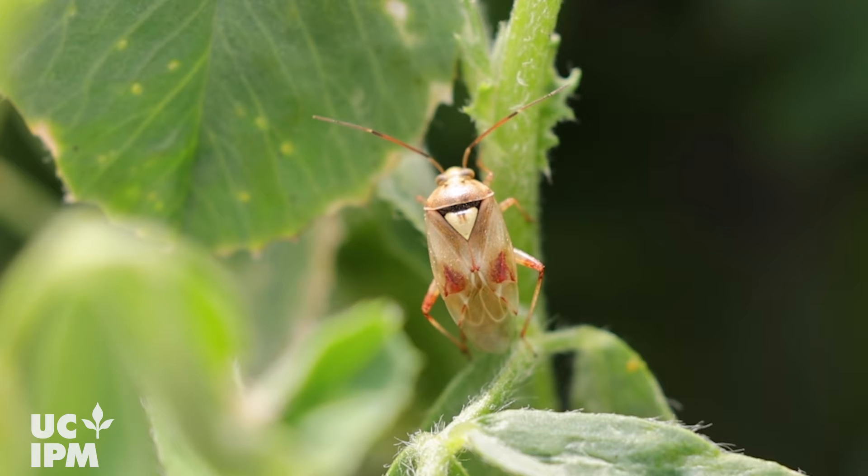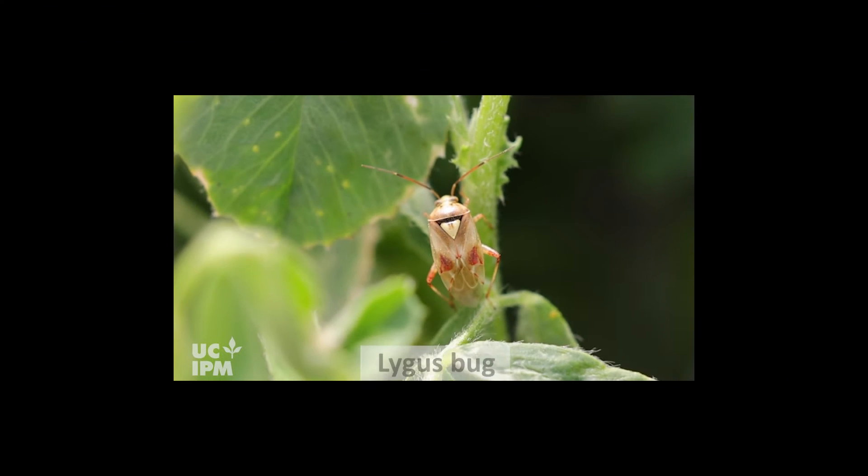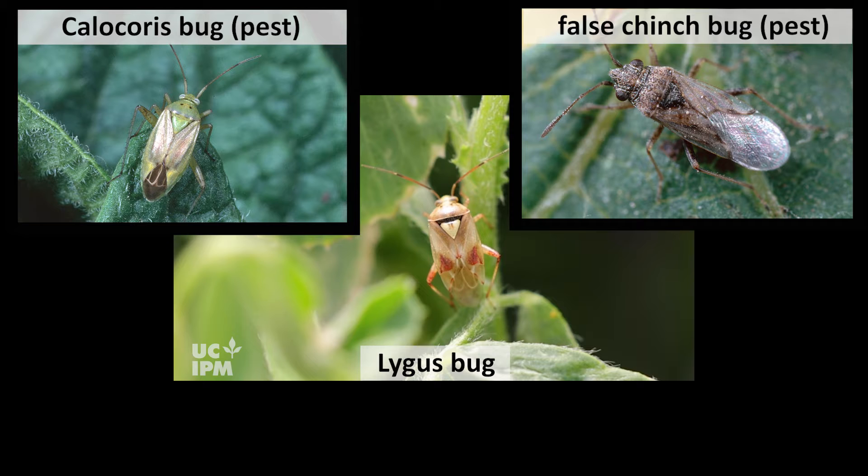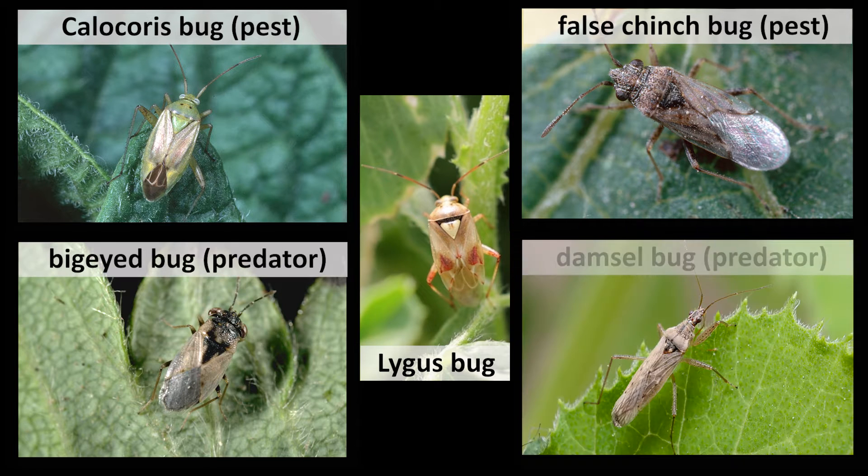The yellow V-marking helps identify lygus from other insects such as Calocoris bugs, which is a big pest of pistachios, as well as false chinch bugs, or the beneficial big-eyed bug and damsel bugs that prey on crop pests.